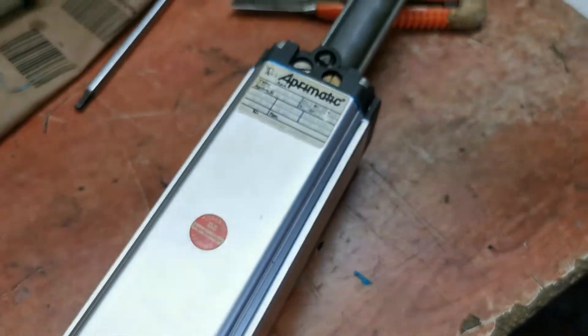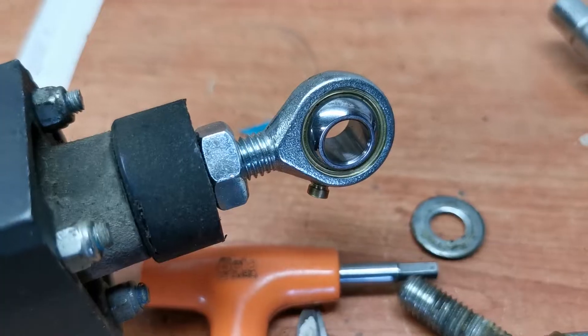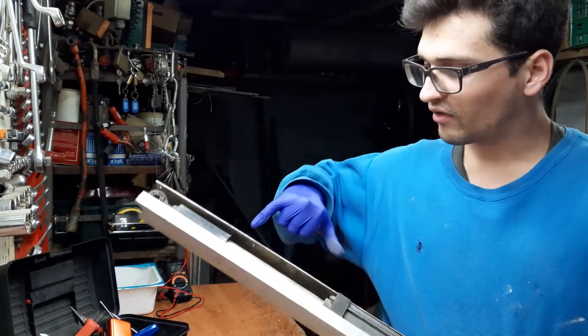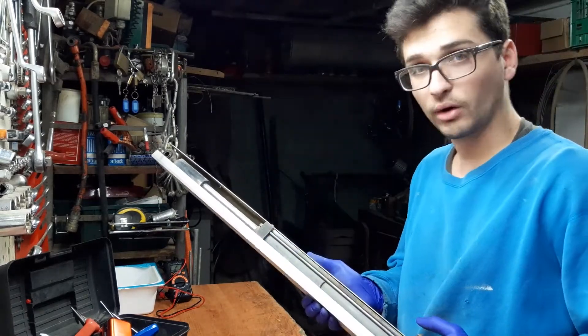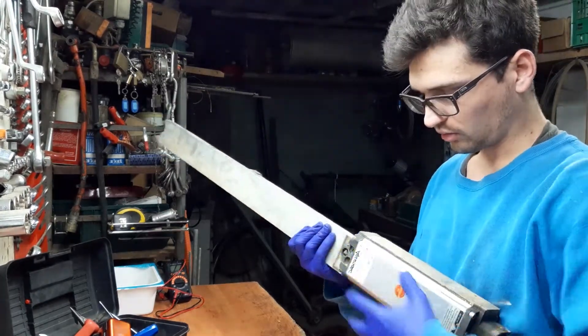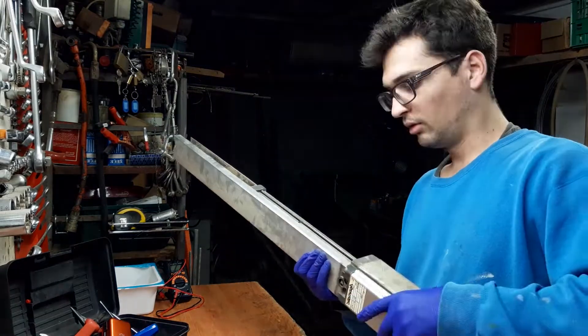We have 220 volts, 50 to 60 hertz. It goes up to 30 bar for 180 watts of power. This is a hydraulic actuator. What does it mean? You have a piston here — this is the piston. You have the cylinder where the oil goes inside and outside, pushing the piston forward or back. Here you have the pump, and finally the motor that moves the pump.